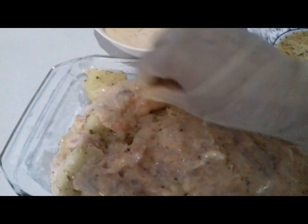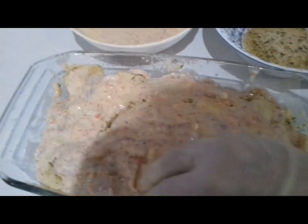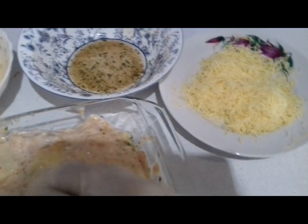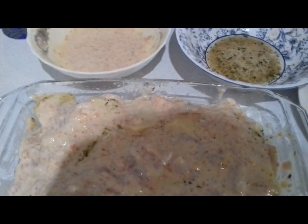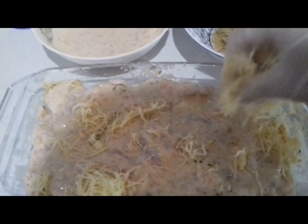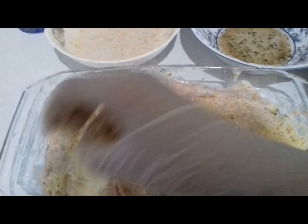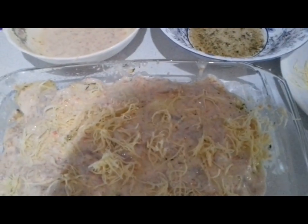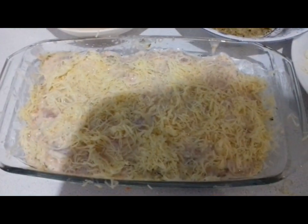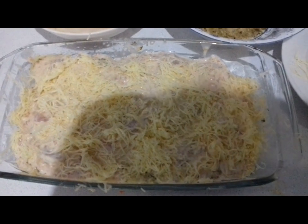Выкладываем оставшееся филе. Выложив филе, посыпаем всё тёртым сыром твёрдых сортов. На гарнир можно любой салат. Посыпав тёртым сыром, ставим в разогретую духовку выпекать.